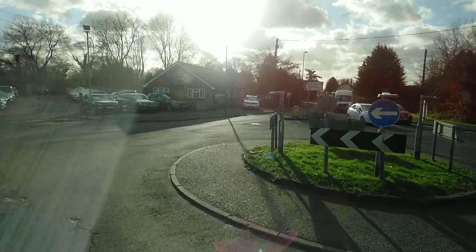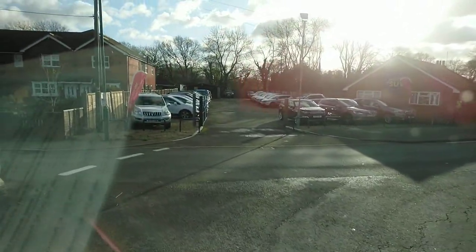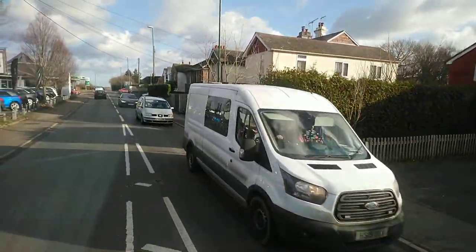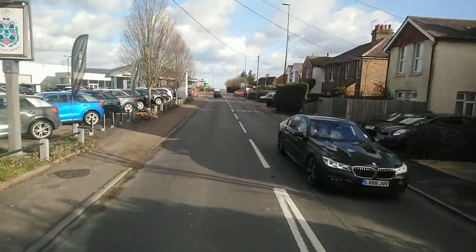And then I stick my nose all the way out and then I turn, so my wheels are close to that island, and then my back wheel doesn't go up the kerb.